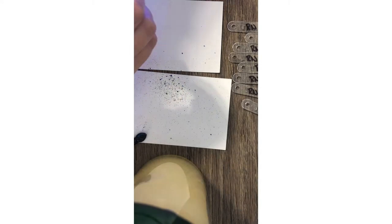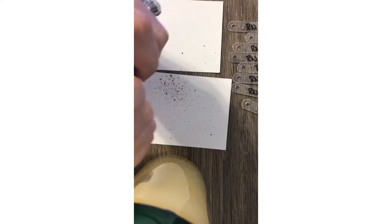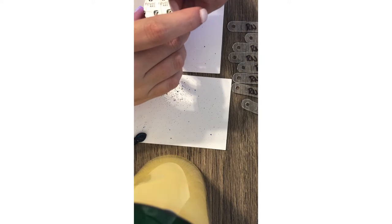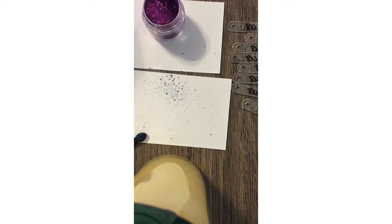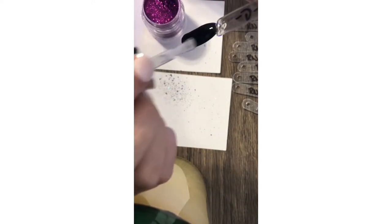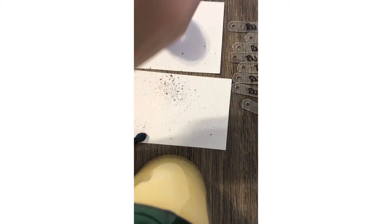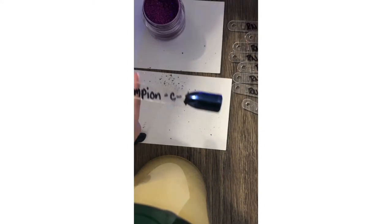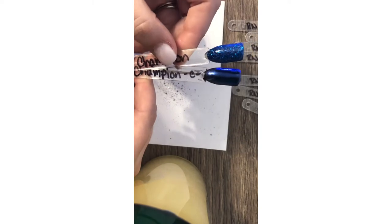I'm now going to use MR3 Triumph, which is a fuchsia pink color. I'll show you what it looks like not chromed at the end of this swatching. I've already done two dips of the black Barbara, so I'm just going to put the top coat on and put it in the UV light for 30 seconds. There is Champion — chromed and just the glitter side by side.